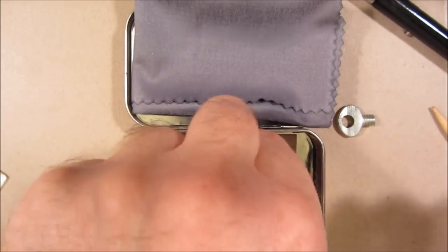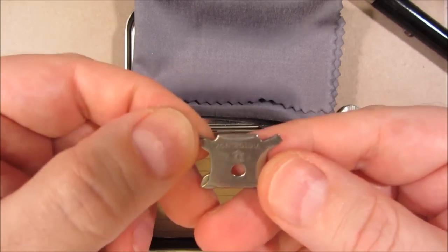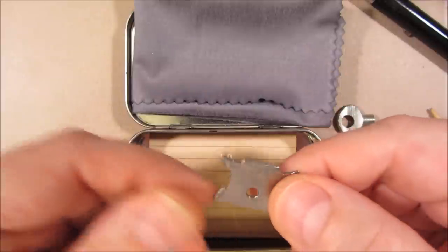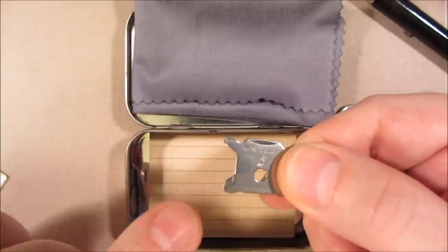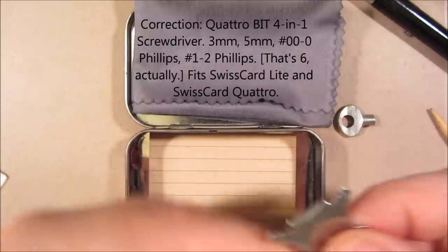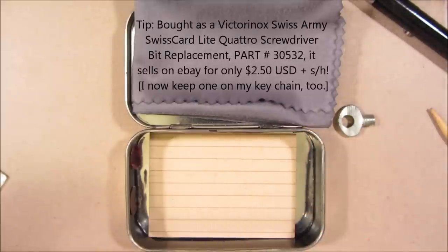This is another universal screwdriver. This one's made by Victorinox. They call it a quattro because it has four tips, but one of them — the larger one for Phillips — will actually work with both a number one and number two Phillips. That gives it five different screwdriver tips in a very small device. And I like that it fits the tin upright, so you can put it on the very edge of the tin.